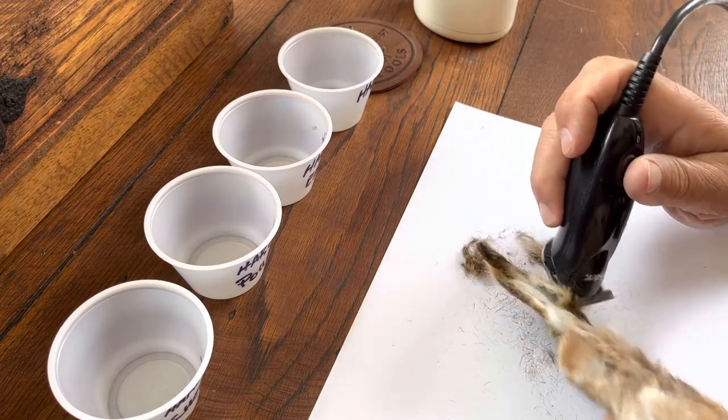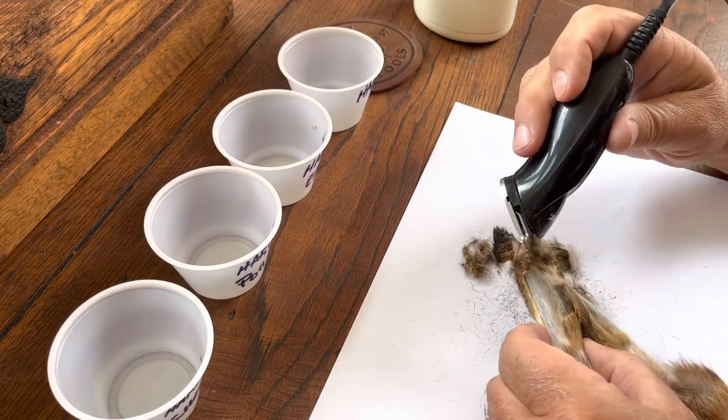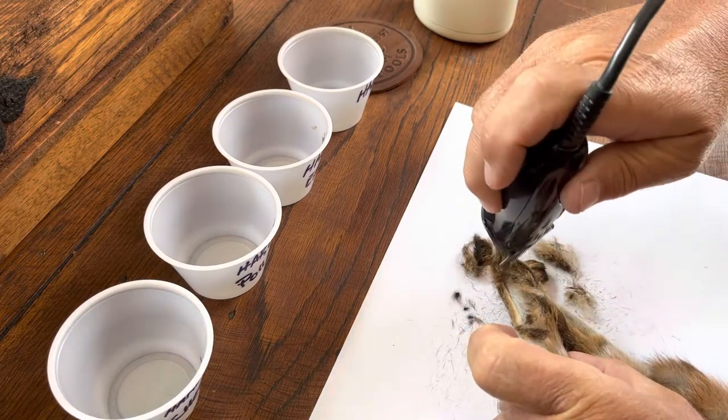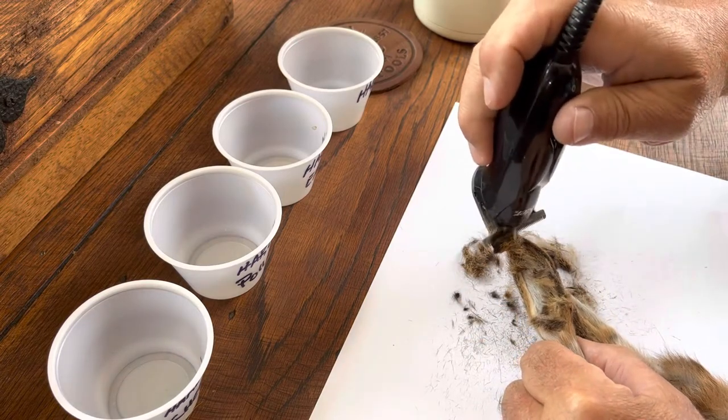You'll notice different colors, and if you want to make a certain color, you try to avoid the white area and just sort of get some of the darker stuff.